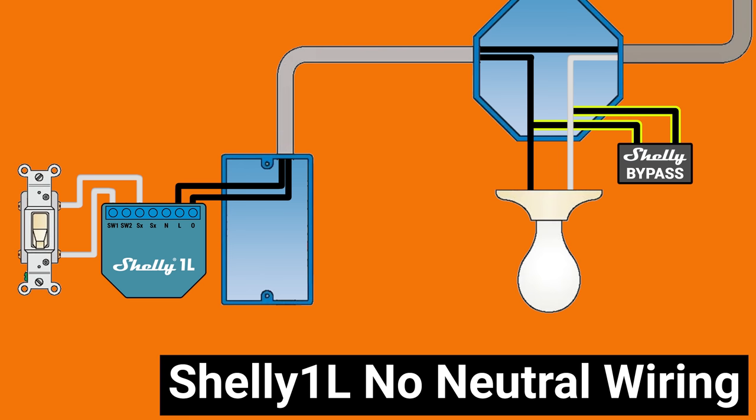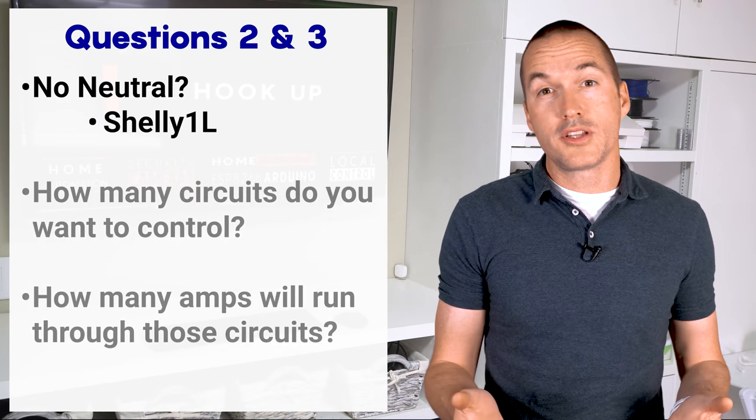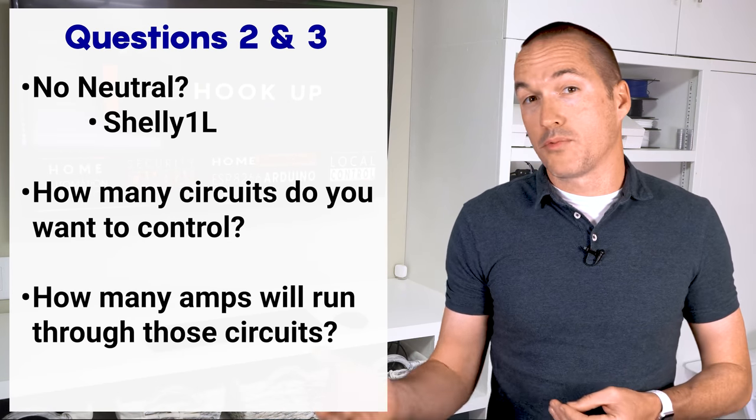You can also install the Shelly 1L with a neutral, but you shouldn't because there are much better options for that. If you do have a neutral wire at your switch, your next question should be how many circuits do you want to control and how many amps will run through those circuits.